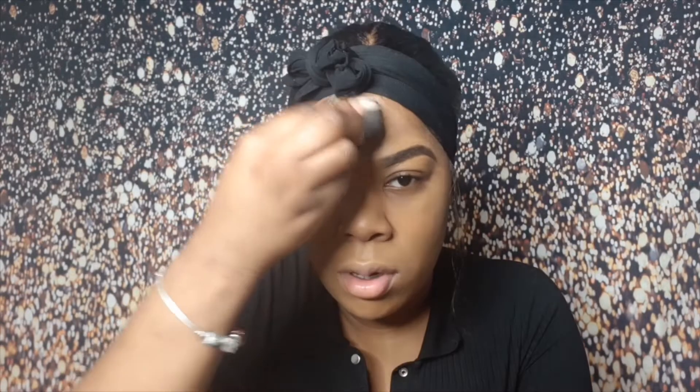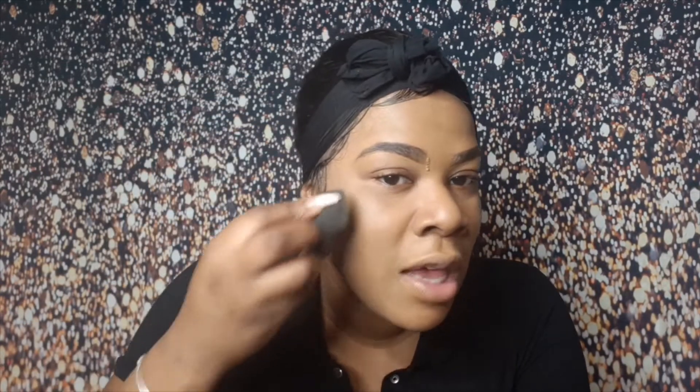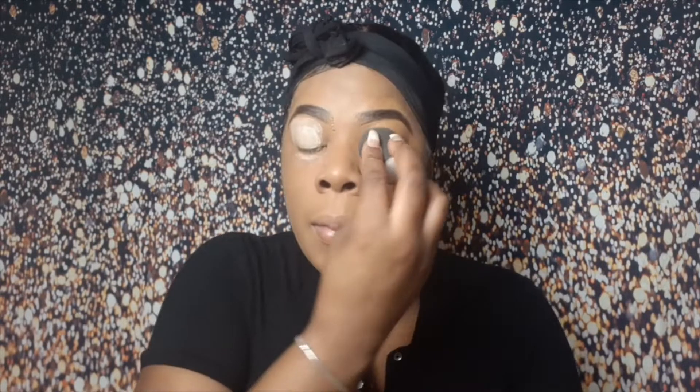I go in with my blending sponge and dab it around, then I go in with my NC50 Mac and just put it on my face. Because it's like finishing, I'm using every last bit of it, mixing the two together. I think I have a yellowish tone — that's what I found out about my skin. As you get older you get to know your skin a bit better. I'm now going to set my eyelid with concealer, then take my Sasha Buttercup powder and just put it on my eyelid.